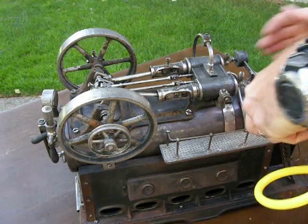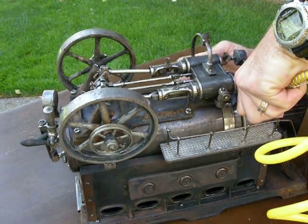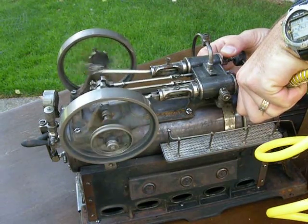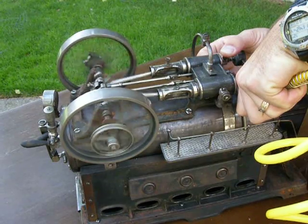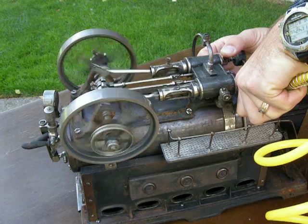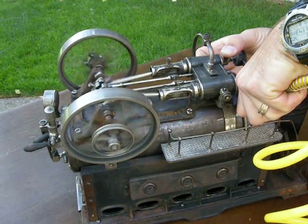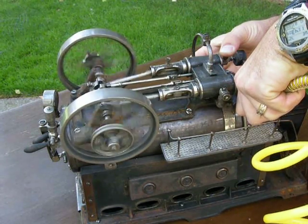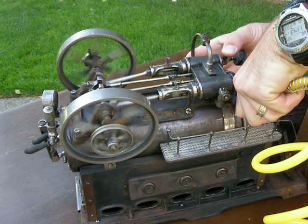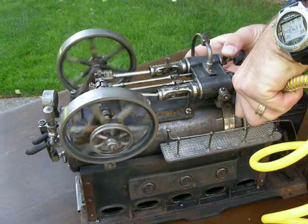And here we go. There is a whistle. You'll see the connecting rod on the water pump on the back flywheel, just rotating freely. Starts and stops nice — as you can see, going from a stop to a start.